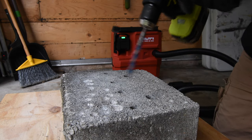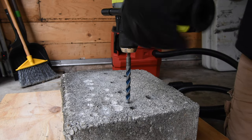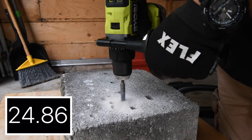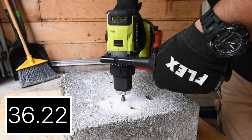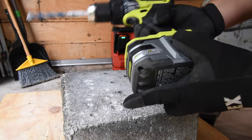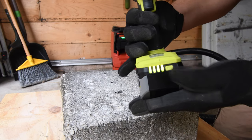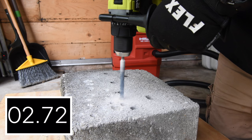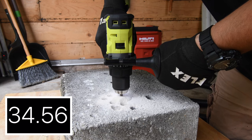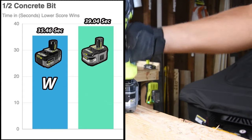Let's switch out batteries for the half inch concrete bit. The 6 amp hour Lithium Plus battery is still full — this tool really responds well with the P195 3 amp hour battery with 21700 cells. The final number for the 6 amp hour Lithium Plus is 39.04 seconds — a bit slow, but the tool can do better with different batteries. The new 6 amp hour HP battery scored 35.46 seconds compared to 39.04, so the new HP battery won.